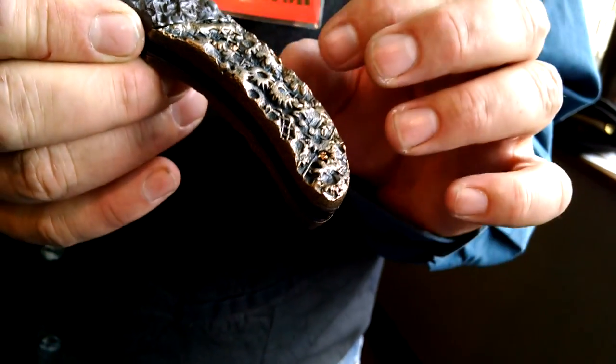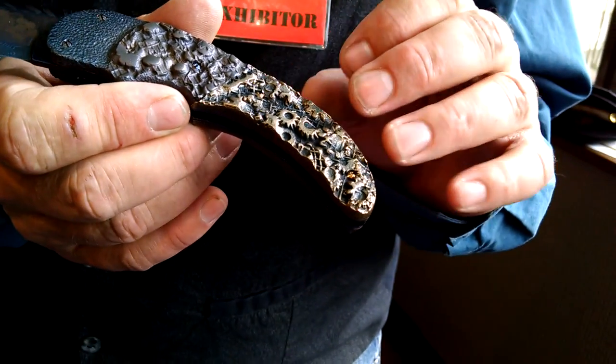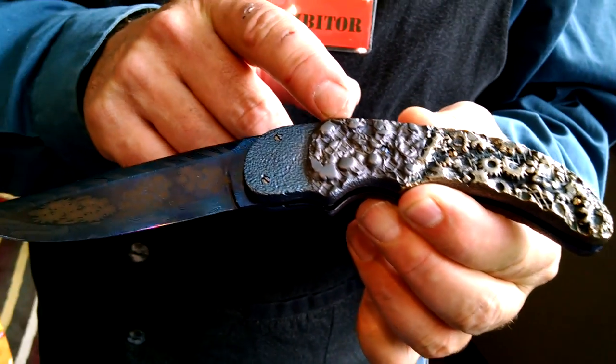I make a die, and then I heat the bronze up and press the pattern into the bronze. The bolster is 1018, also textured steel.